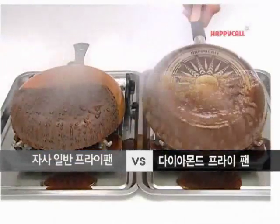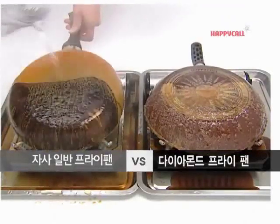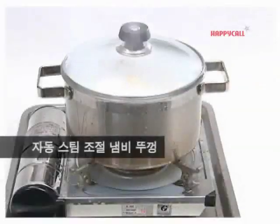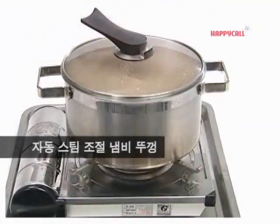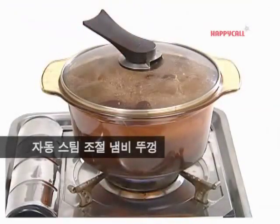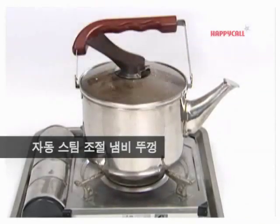Forget about the flooding frying pan. Amazing high technology. Happy Call Diamond Frying Pan — never forget the reverse side. Flooding cook pot cover — change it into non-flooding auto-steam cover. Versatile heat-resisting glass-stained pot. Non-flooding auto-steam cover.